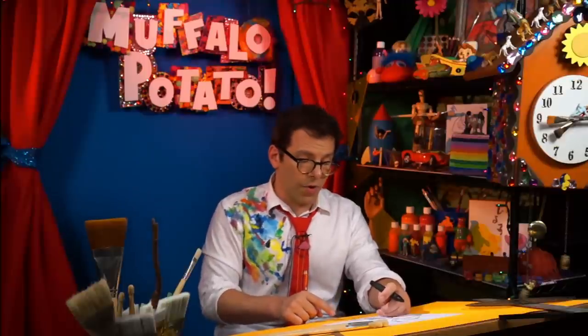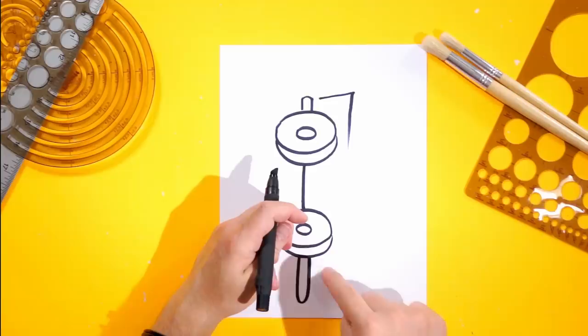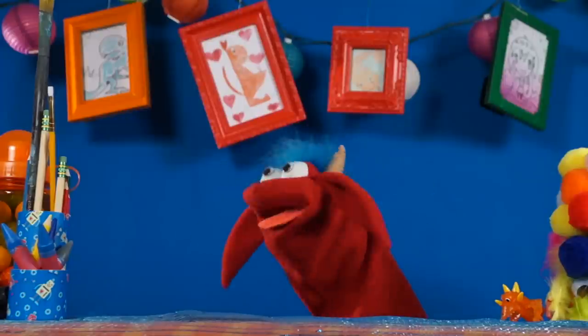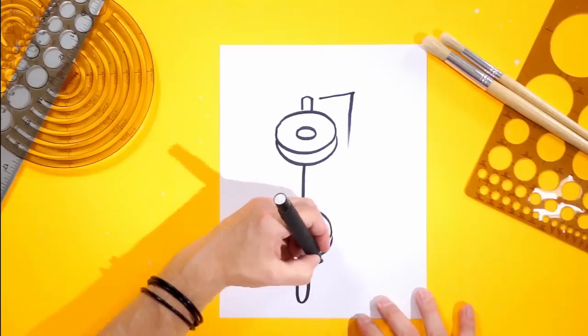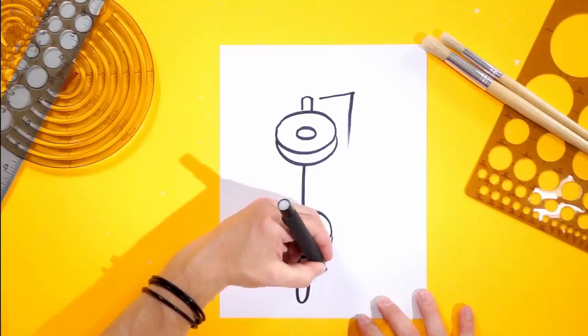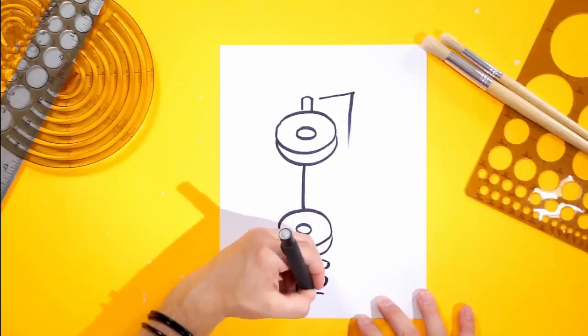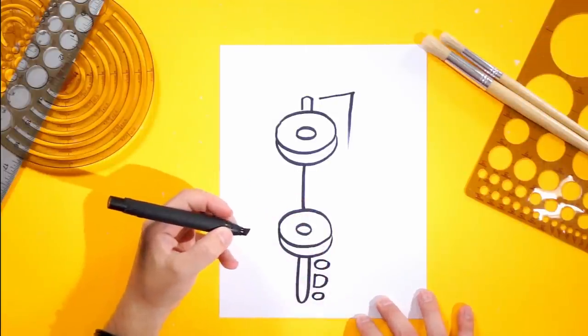Right here, I want to draw three letters, one on top of each other: O-D-O. So here's an O, and it's a little wide — it's sort of a wide O — and then there's a D like this, and there's an O just like that. That's kind of cool.